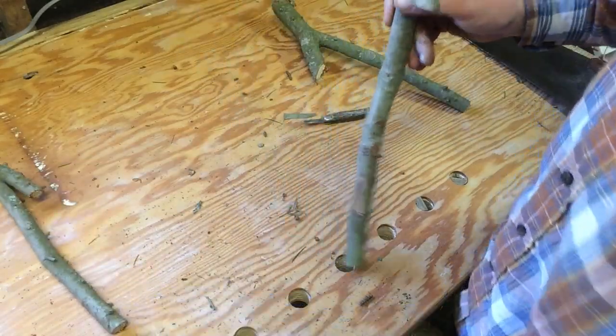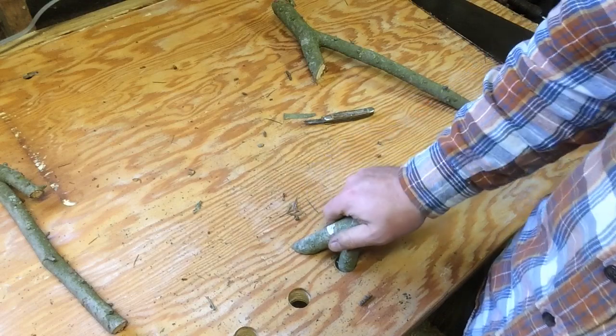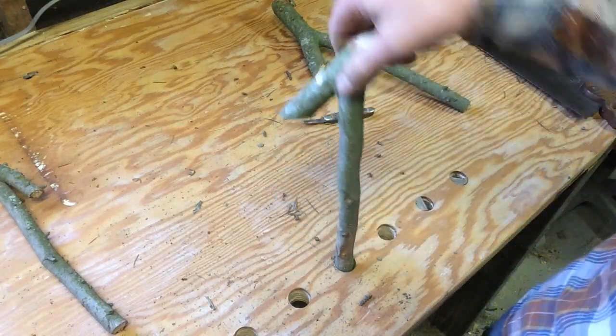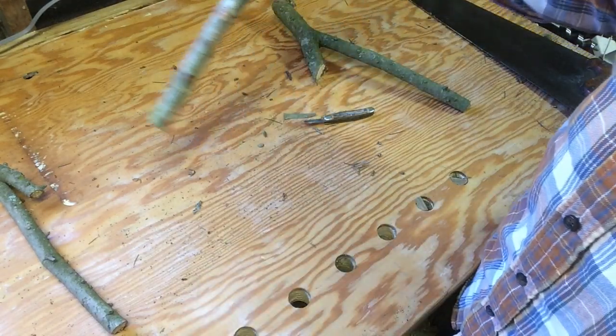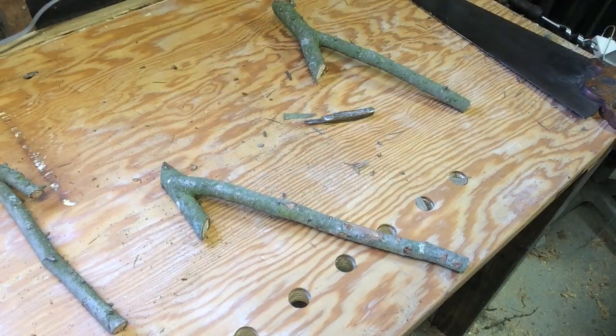Man, if this isn't the most hillbilly thing you ever saw! We've got sap all over the place here. Maybe super green wood might not be the best way to do it. Got all the bumps off of it. It's going to fit — oh, it is going to fit! I've got a good feeling about this. Let's find something to hold down, shall we?